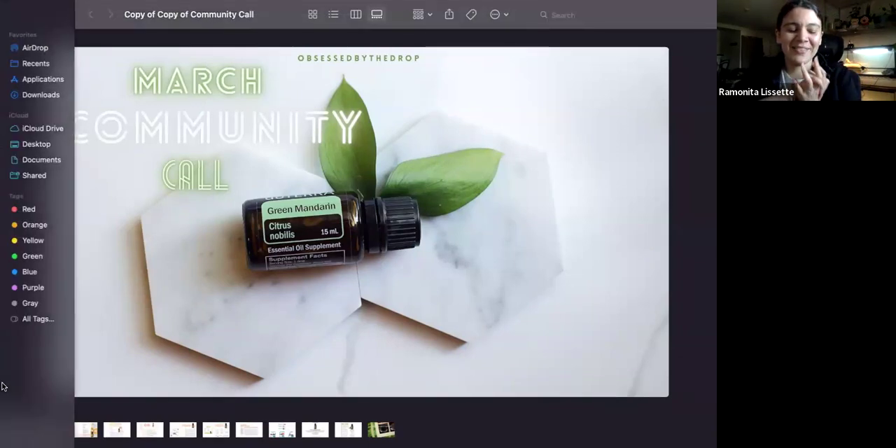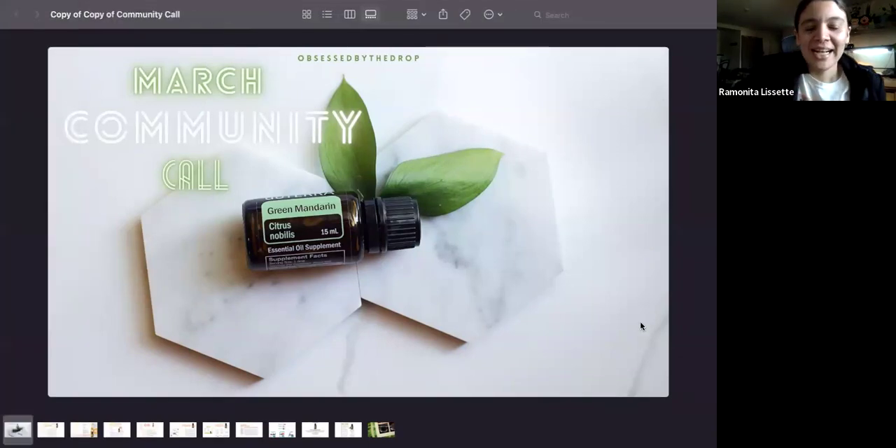Thank you Jen and Amy for being here. This is the March community call — we have these calls the first Monday and the third Monday of the month. This one is mostly to learn about the promotional items that doTERRA has this month, and since it's St. Patty's Day, I like to have a lot of green, so you'll see a lot of green.